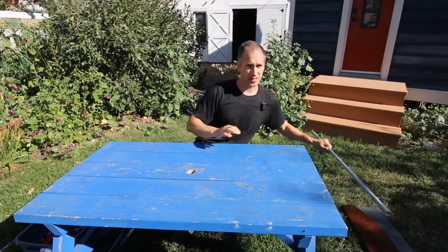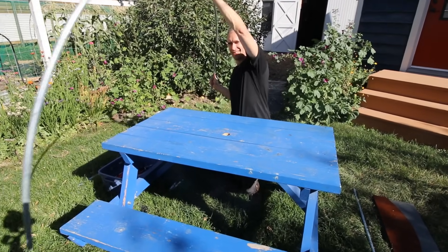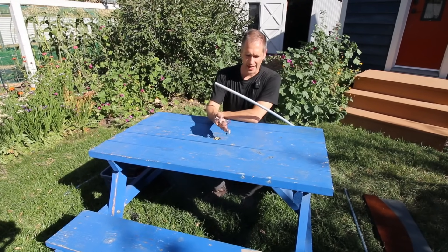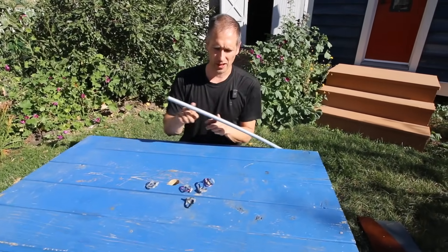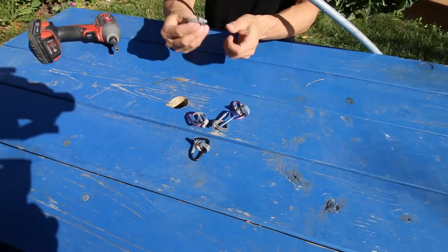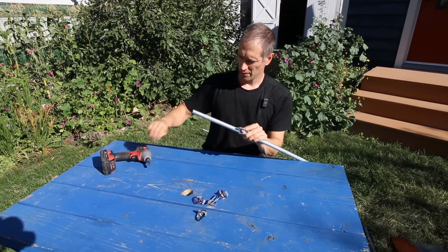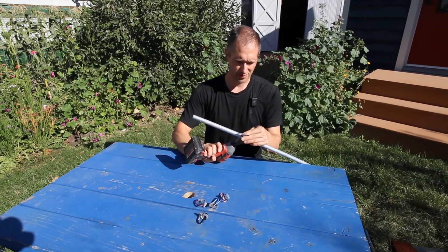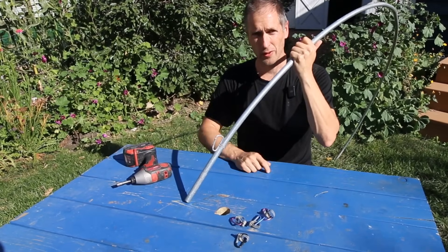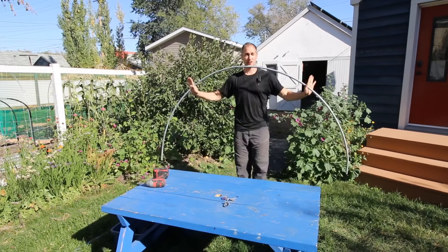With that out of the way, there's one final addition we make to our hoops before heading out to the field: adding carabiners so we can clamp down our bungee cords firmly right to the base of the hoops. These are just cheap aluminum carabiners with a small hose clamp to mount them to the conduit. I space them nine inches from the base of the hoops so there's room for the pipes to penetrate into the ground. Now the bungee cord can tuck in there securely and it's not going anywhere.